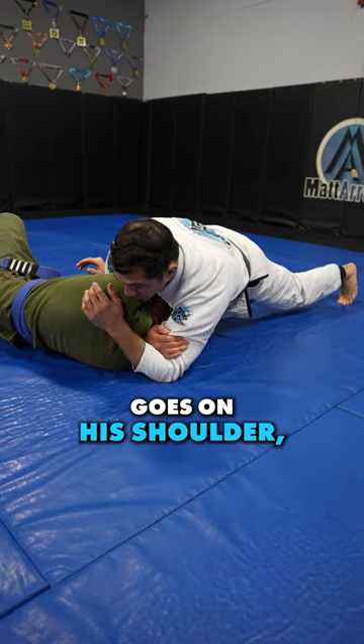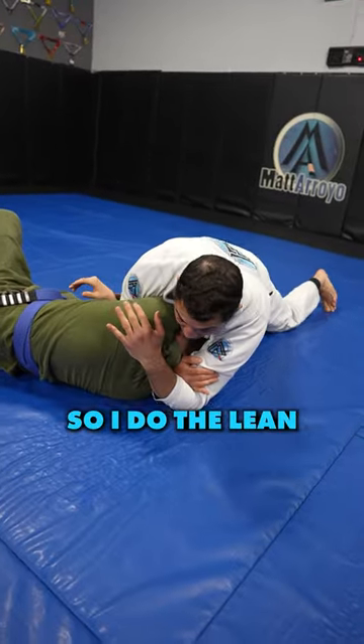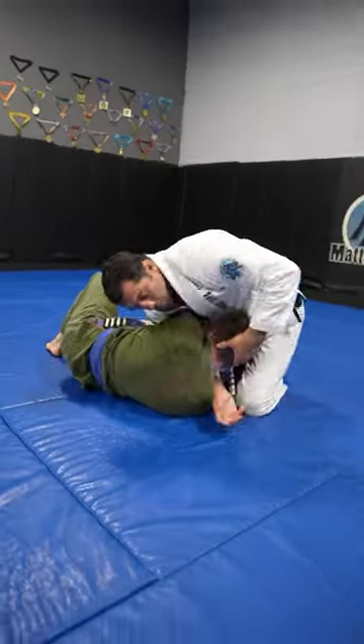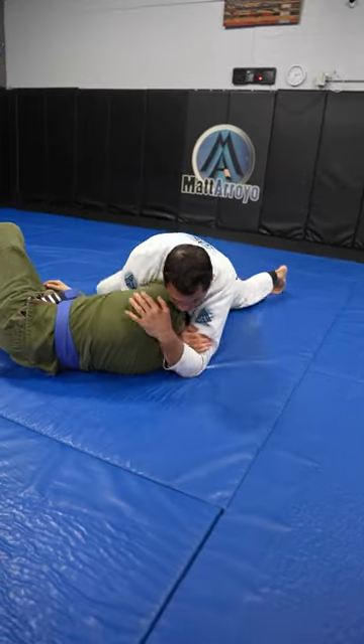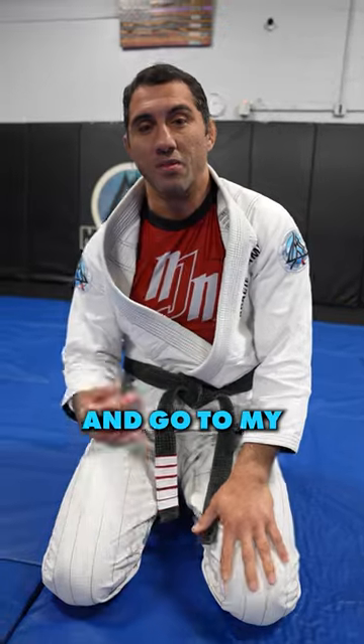When I lean, all my weight goes on his shoulder, which goes into his neck. And I haven't even squeezed anything yet and he's tapping. So I do the lean, then I do the squeeze and hug. We got a nice tap. So here's what it looks like. For more submissions from side control, go to matarayo.com and go to my side attack blueprint.